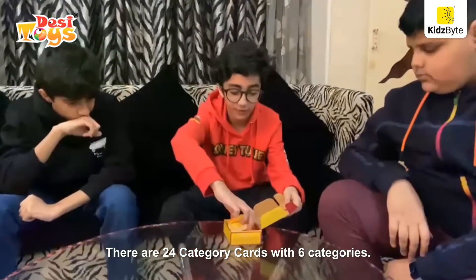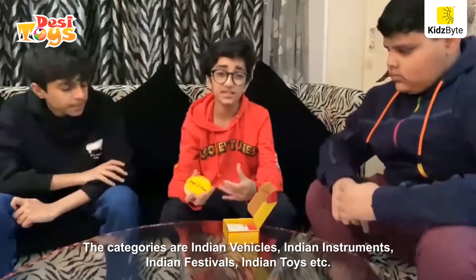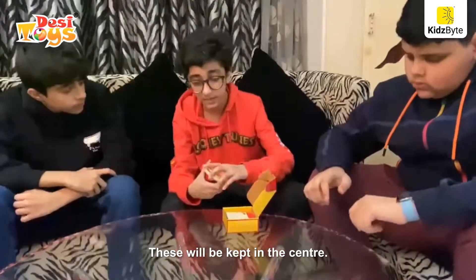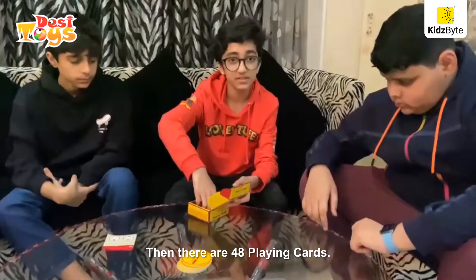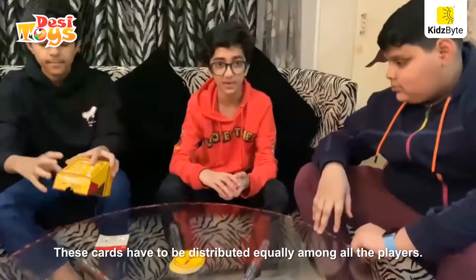There are 24 category cards with 6 categories. The categories are Indian vehicles, Indian instruments, Indian festivals, Indian toys, etc. These will be kept in the center. Then there are 48 playing cards.